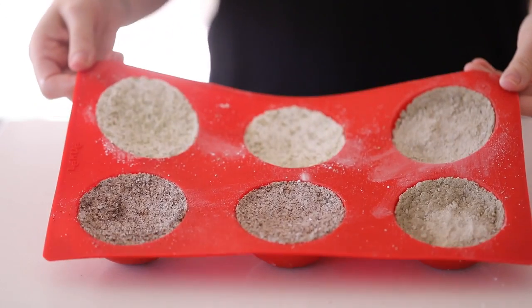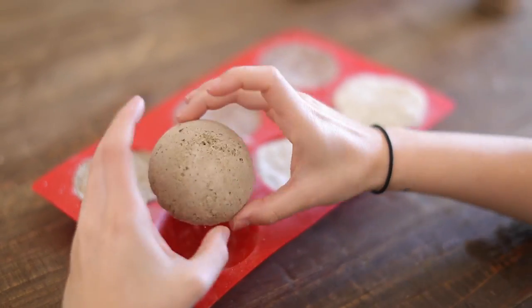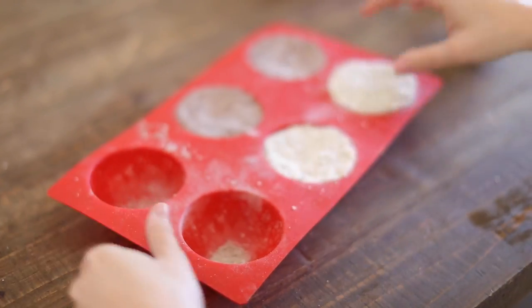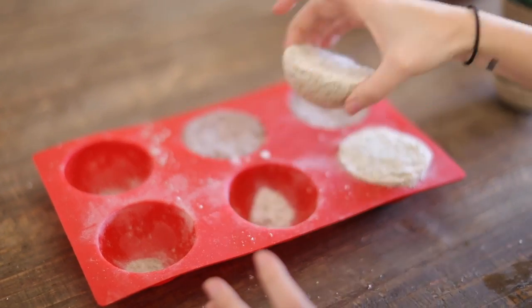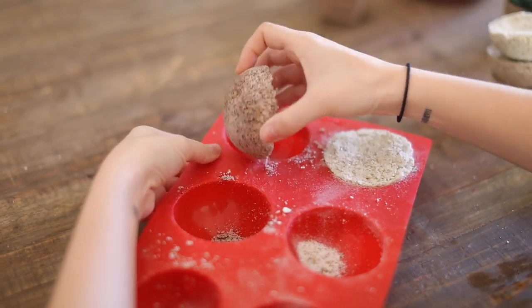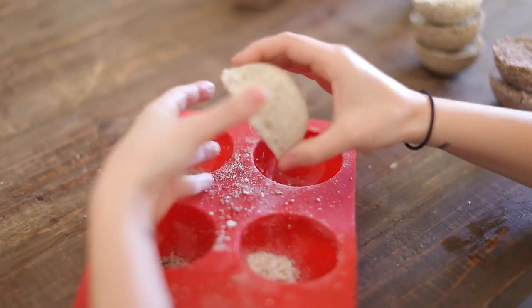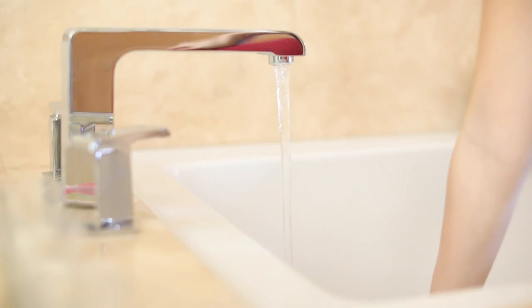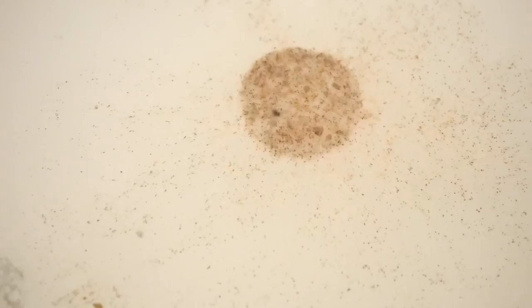These need to dry overnight for at least eight to ten hours. Once they've had a chance to solidify they will easily pop out of the molds. I recommend using silicone molds because that makes it a lot easier. I have two of the detox, two of the aromatherapy, and two of the coffee. You can pack them in a mason jar, wrap them in cellophane with a cute bow as gifts, or just save them for yourself. When you put them in the bath they will immediately start to fizz and dissolve.